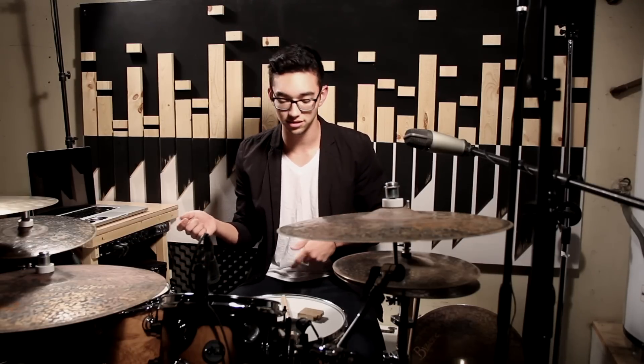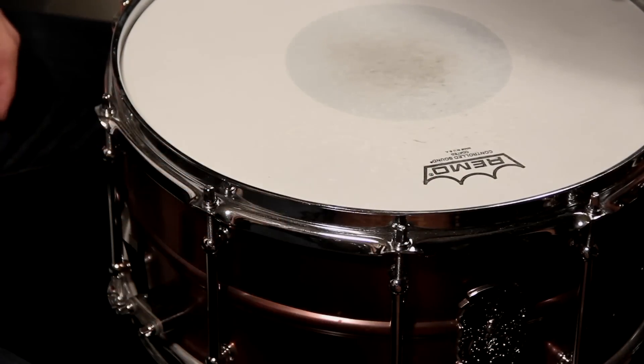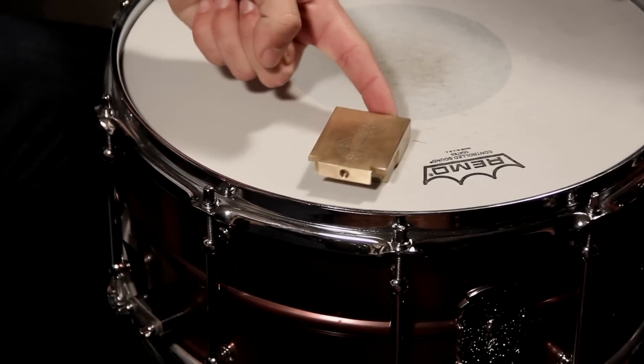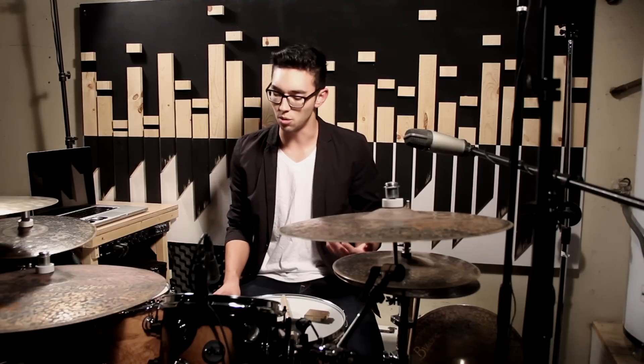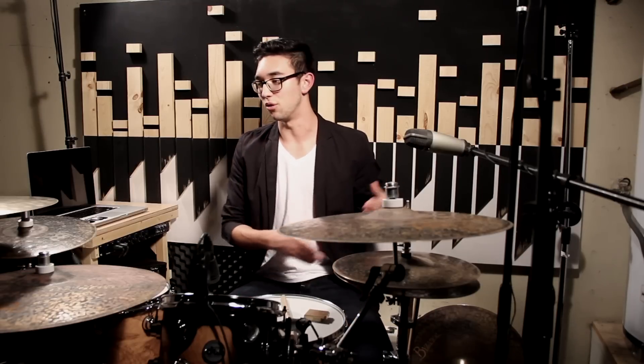A lot of times when I practice, I like to hear my individual ghost notes, and sometimes the snare overtones prevent that from happening and make things sound sloppier than they really are. So I used to put my wallet on my snare, and my wallet would be flying all over the place. I just decided to buy a Snare Weight because it weighs three quarters of a pound, it won't fly everywhere — and it doesn't. It sticks to the side of my hoop and does not go anywhere. It doesn't even choke the snare as much as you'd think. A wallet kind of chokes the snare off, but the Snare Weight is a very good happy medium between a wallet or a moon gel. I think it's a great way to dampen your snare.